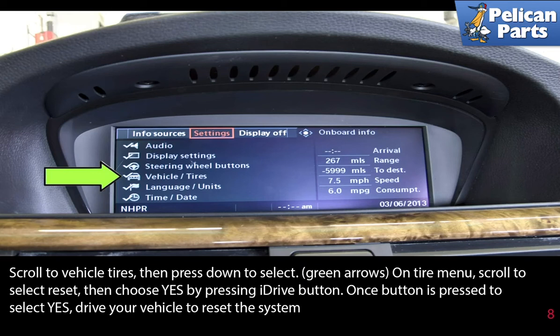On the tire menu, scroll to select reset, then choose yes by pressing the iDrive button. Once the button is pressed to select yes, drive your vehicle to reset the system.